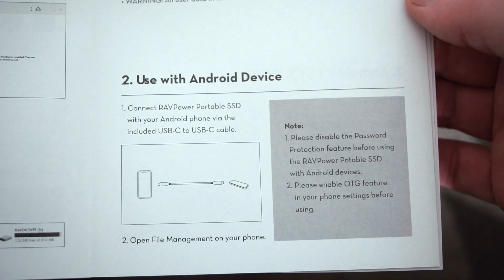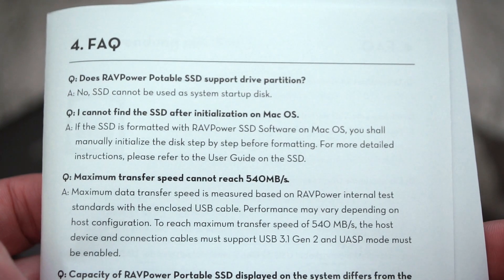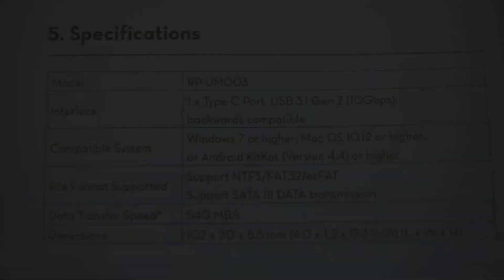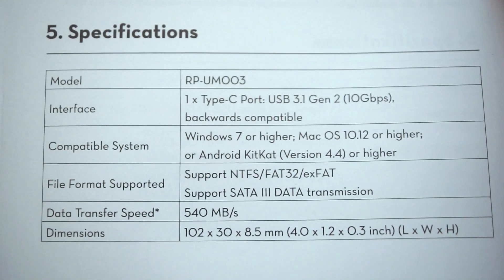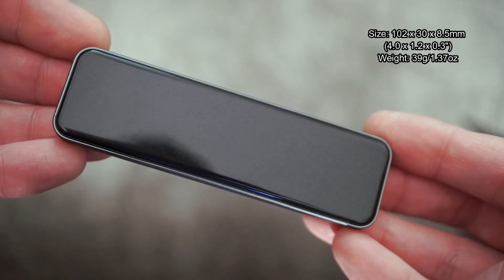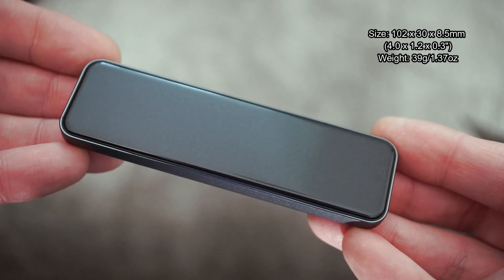You do get the user guide in this. Normally I wouldn't bother showing it to you, but there is one important area to note: you can't use it as a system disc, and I do mention that in the frequently asked questions section. Taking it out of the box now, it's very nicely packaged.